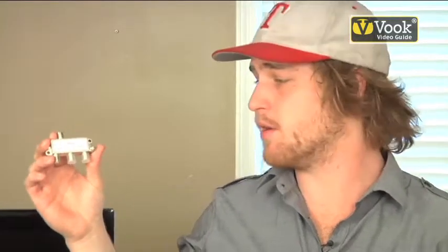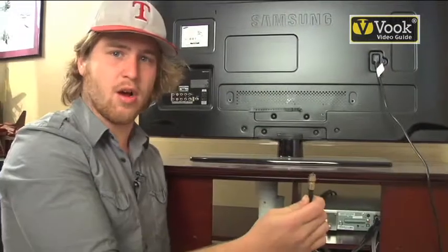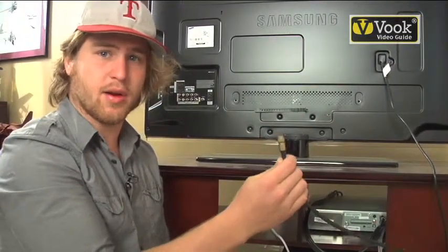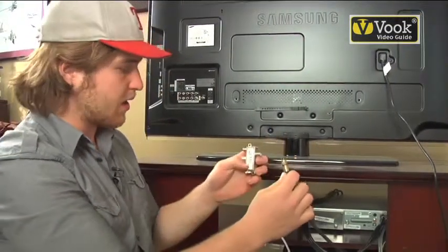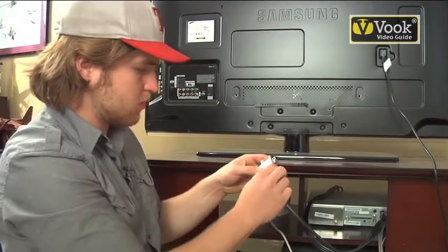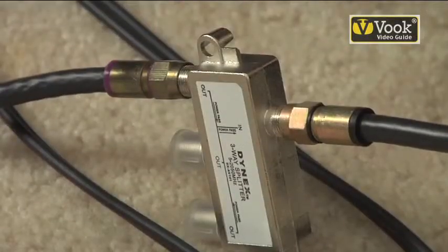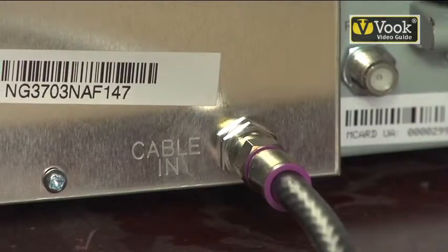The first step is to connect the cable output from the wall using this splitter to connect your television and your home wireless router. This is your coaxial cable that's coming directly from the wall and we're going to connect that into the input of the splitter and twist. Your first output, you're going to connect it to the back of your cable box where it says cable in.